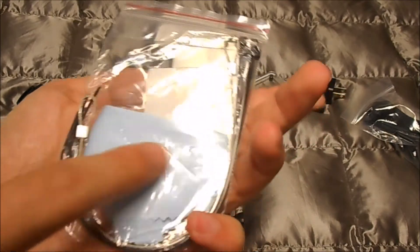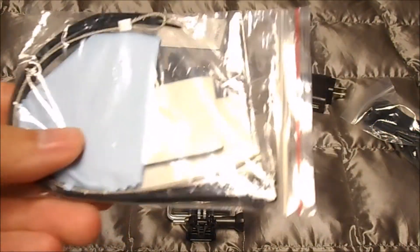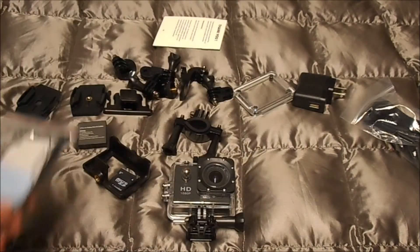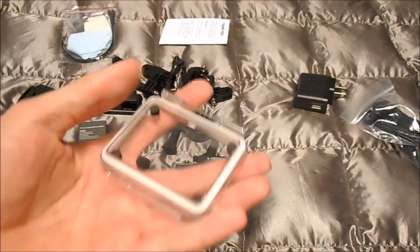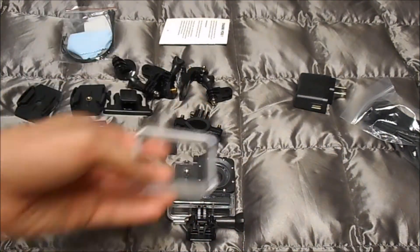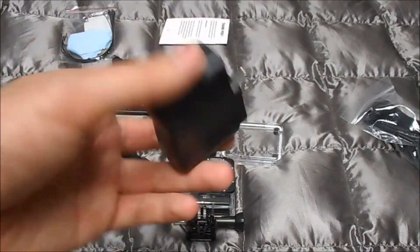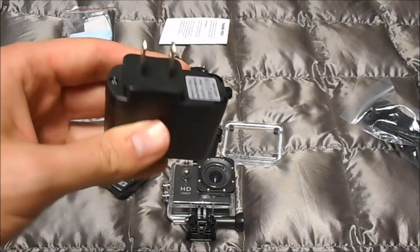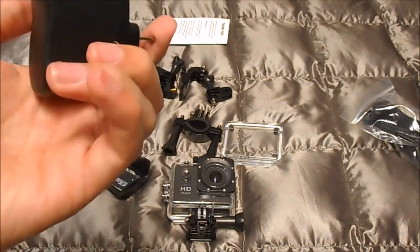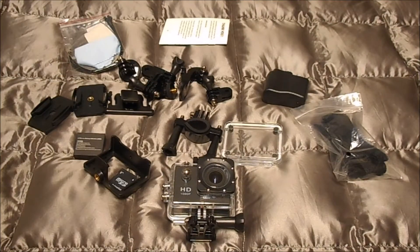It comes with extra adhesive pieces for the bases, a couple of zip ties — I'm not exactly sure what those are for — a screen cleaning cloth, and a cable that looks like a lock cable so you can lock it to something. It also comes with an extra back for the waterproof case, the wall adapter so you can charge the battery, and the USB cord for uploading video to the computer.